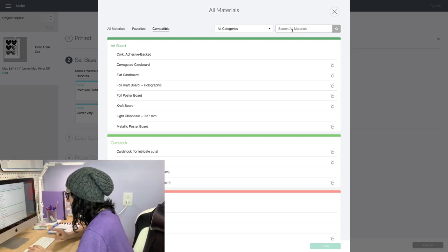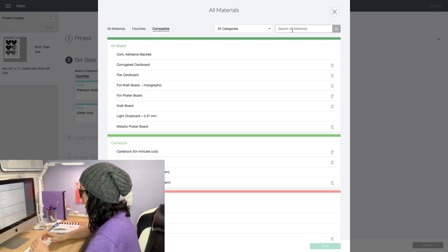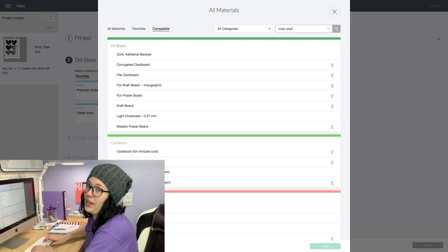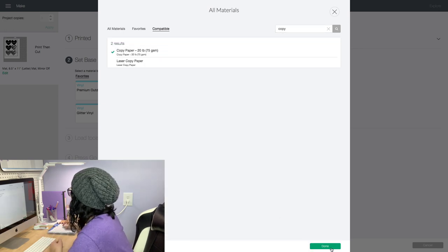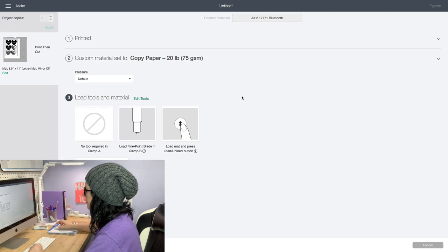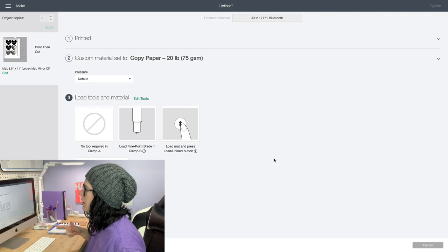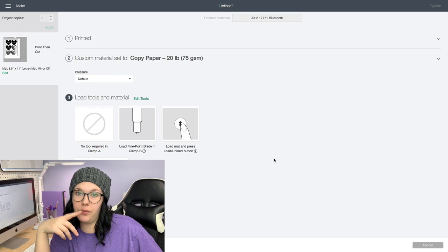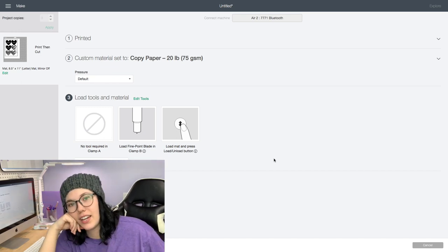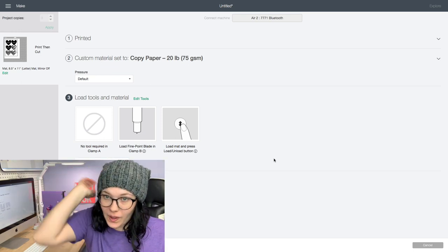When you are using Auntie Tay sticker paper, you're not going to use the sticker paper setting from Cricut — you're actually going to use copy paper. That's what I use. Click done, and then load tools and material. This should be good to go. Now I'm going to head over to the other room, take the sticker paper off the printer, and get it set up with the Cricut.